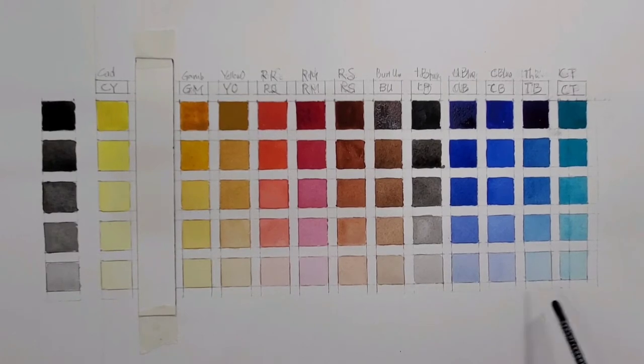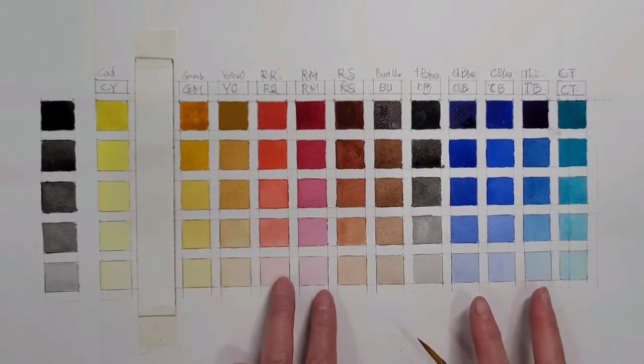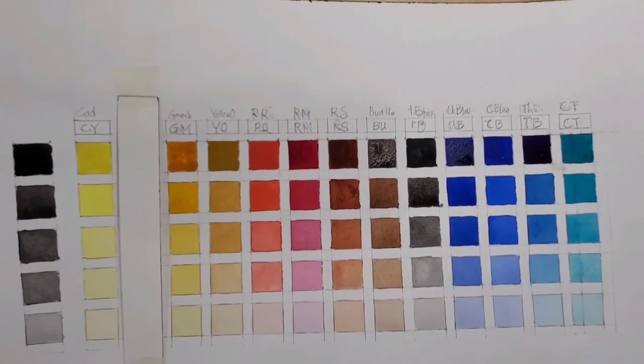I put the names under the description of this video so you can check out the color names. Brand is not important and I don't associate with any brand or company. That's pretty much about the 12 colors I use — mainly two yellows, two blues, two reds, a few earth tones, plus a black, and there's an extra type of blue.